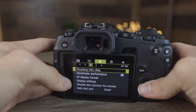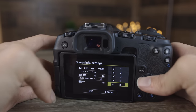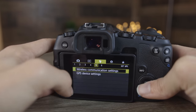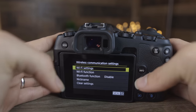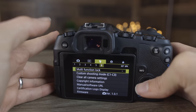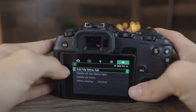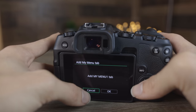In the fourth wrench section, we can see shooting display information and completely customize how we want to see our screen — for example, removing the electronic level display if we don't want it. In the fifth section are the wireless communication settings, which is where you'd go to set up your iPhone to this camera — I'll make a full video on that. The last wrench section has software and copyright information, and the final two sections cover more advanced settings and a customizable menu tab.